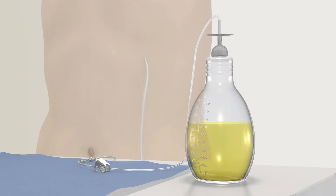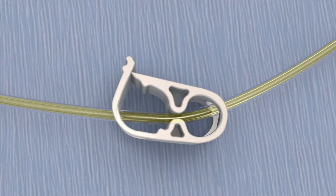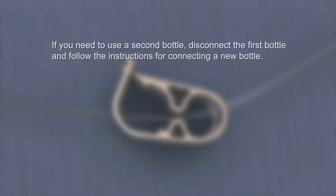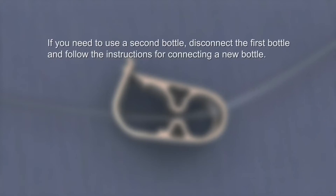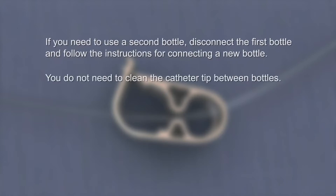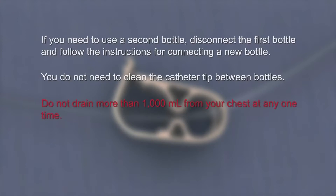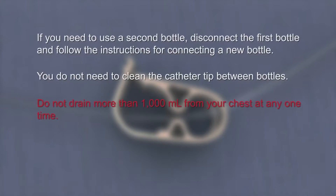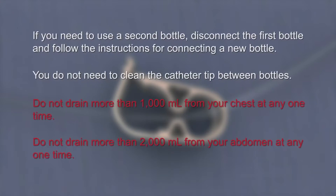When you're finished draining or if the bottle is full, squeeze the pinch clamp on the drainage line completely closed. If you need to use a second bottle, disconnect the drainage line and follow the instructions for connecting a new bottle. You do not need to clean the catheter tip between bottles. Do not drain more than 1,000 milliliters from your chest at any one time. Do not drain more than 2,000 milliliters from your abdomen at any one time.